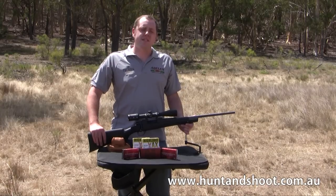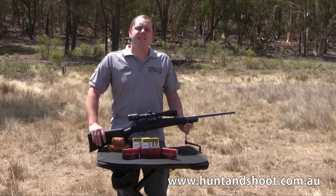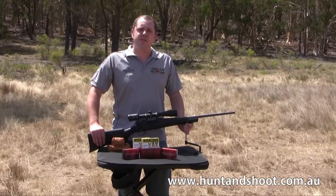G'day everyone, Keith Drain from Abella's Hunt and Shoot here. Today we are testing the Hauer 1500 in .223 with a Hogue stock.